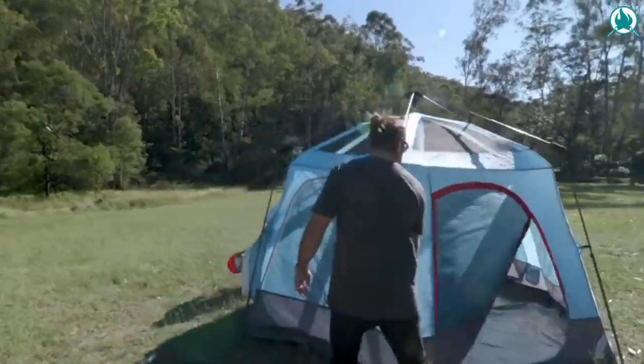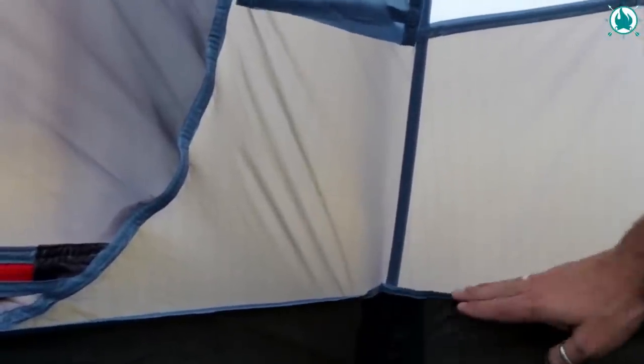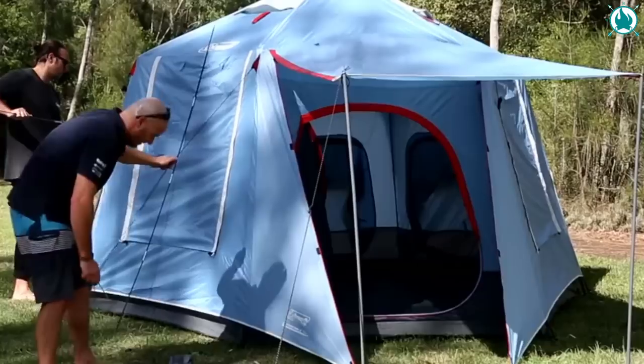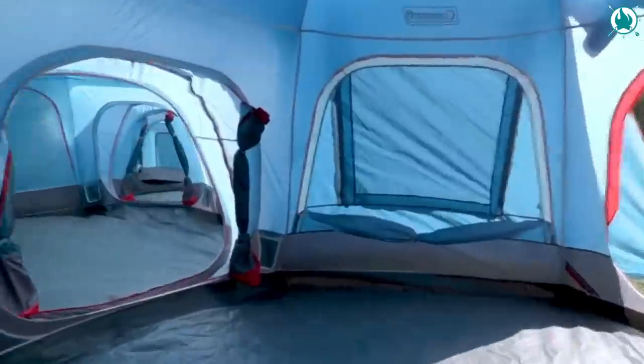And when the rain pours, fear not. The WeatherTech system keeps you and your gear dry with welded floors and inverted seams. Time to hit the road? Packing up is a breeze because of the included wheeled carry bag. The price? $390.